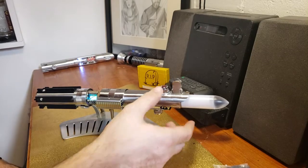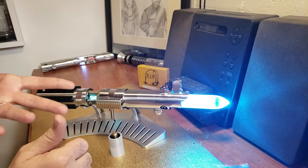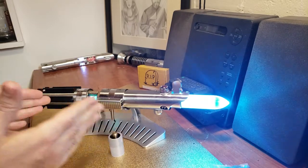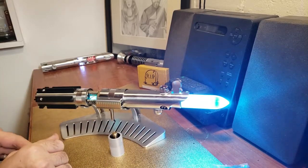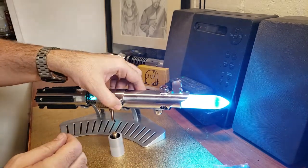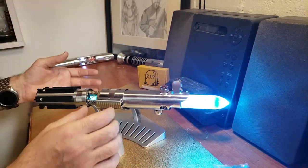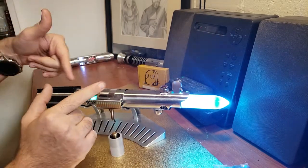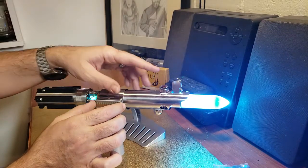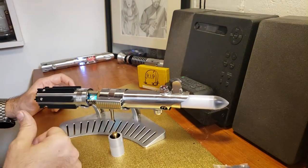So let me go ahead and power it up. As you can see, it's very loud, especially with the chassis open — pretty loud. All the swinging and clash effects. Because this is a Crystal Focus 9, I'm going to turn it down so you can actually hear me.